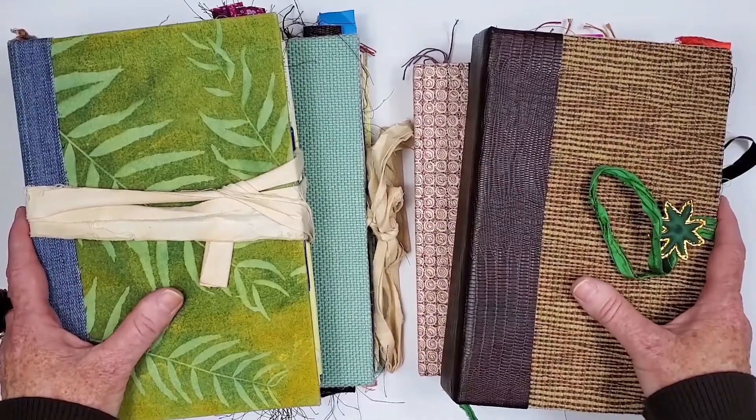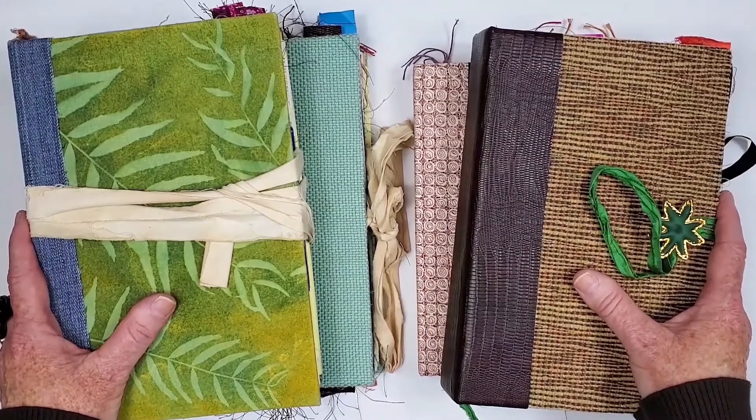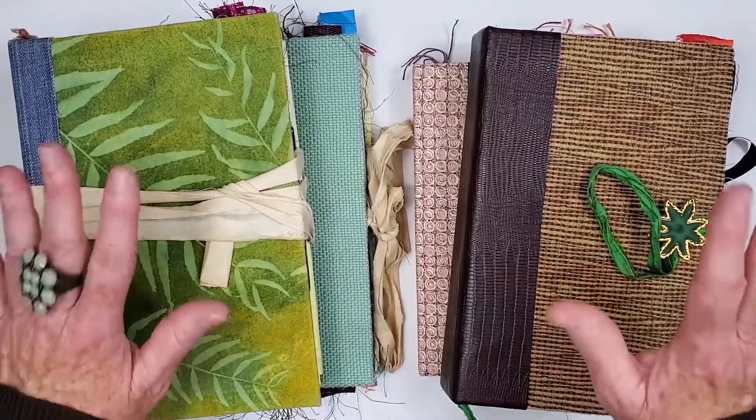I hope you found this video interesting and it has inspired you to create your own journal. Or if you would like to commission a journal, I would love to make one for you — I'll add my email in the description area below. Thank you for watching. Take care. Bye now.